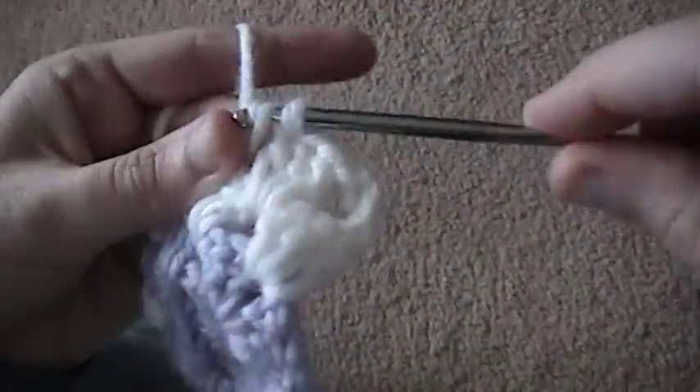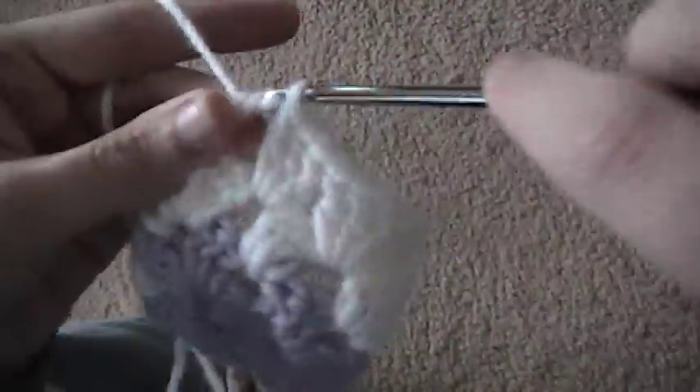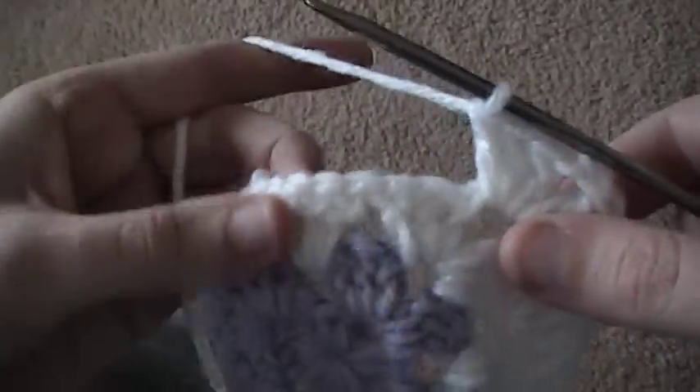Then I want to do another three double crochet in the next space. Then I'm over to the corner, so I do three double crochet, chain two, and then three double crochet. Then I just continue going to the next two chain spaces and do three double crochet in each one.